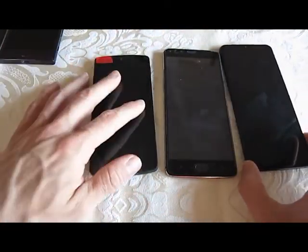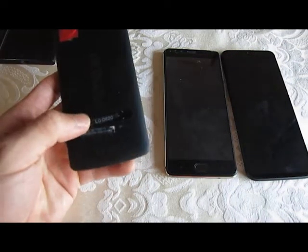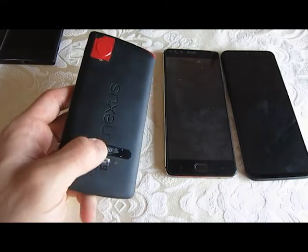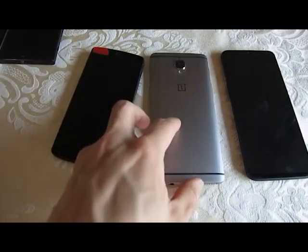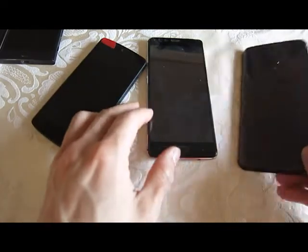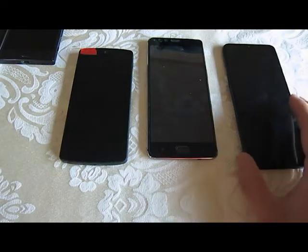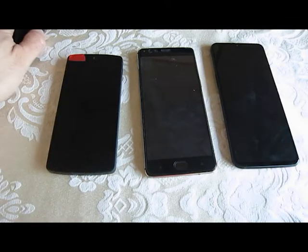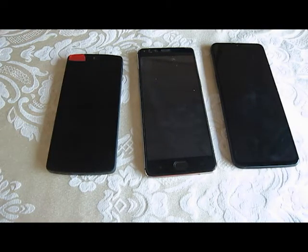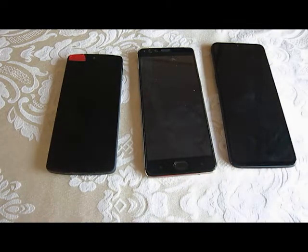These three devices represent good choices when it comes to custom software like Lineage. This Nexus 5, although it's really old, and the Nexus line — or any phone from Google, ironically — is typically easy to unlock and easy to add custom software to. These OnePlus devices are also usually pretty good, because you can get them factory unlocked from the manufacturer, and there are official Lineage ports for these devices.